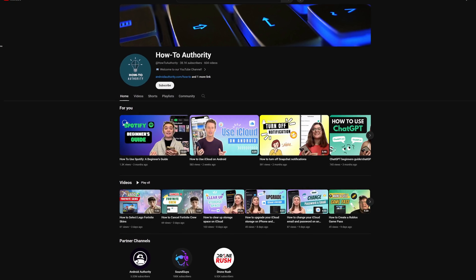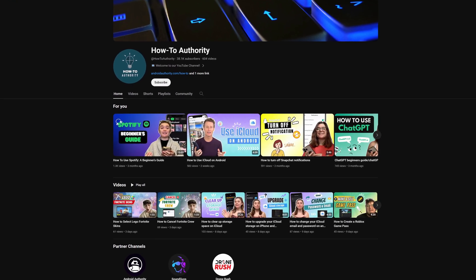And there it is — pretty much everything you need to know about updating the firmware on your AirPods. Again, it's all pretty much done seamlessly without any involvement from you. So if you found this helpful, make sure to subscribe to HowTo Authority for more like this in the future.